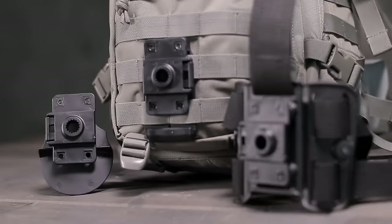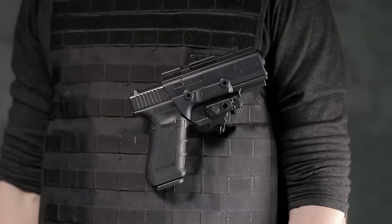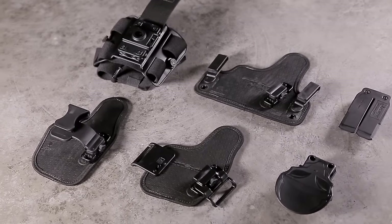As the Alien Gear Shapeshift Modular Holster System expands, so does your ability to carry in completely new ways. We're proud to introduce expansion packs to the ever-growing Shapeshift Modular Holster System.